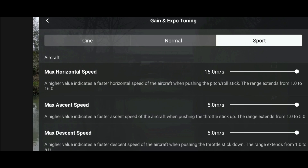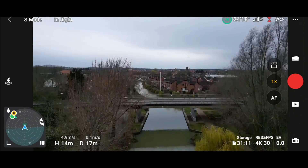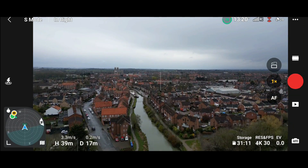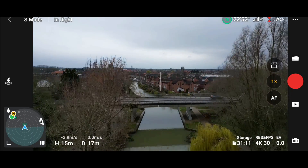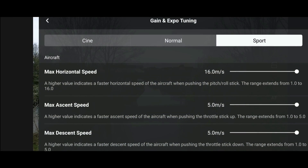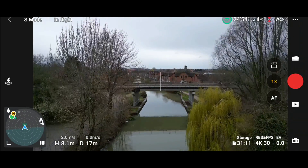Let's flick this into sport mode. We already have a fast ascent and descent speed — let's shoot up and you can see that goes pretty rapid, getting five meters per second ascent speed. Coming back down, five meters per second again. So naturally, if we click the three dots and adjust the ascent speed to what we want, going upwards is now so much smoother.